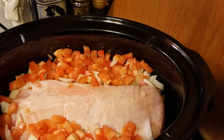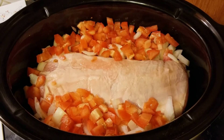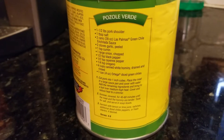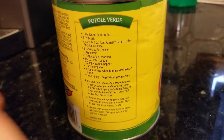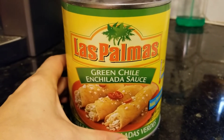Let's get this in there - wow, this just looks amazing before it's even cooked. Next thing we're gonna do is get the green stuff going. I'm gonna try and make this sometime from scratch but I'll have to plan for that, because you can never go wrong with the Las Palmas - it's one of my favorites, green chili.